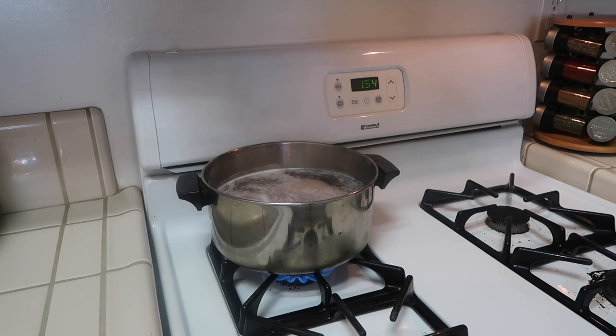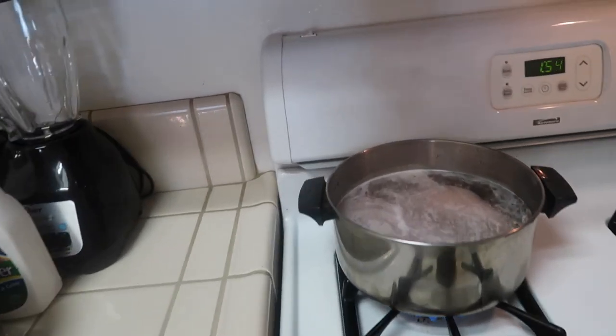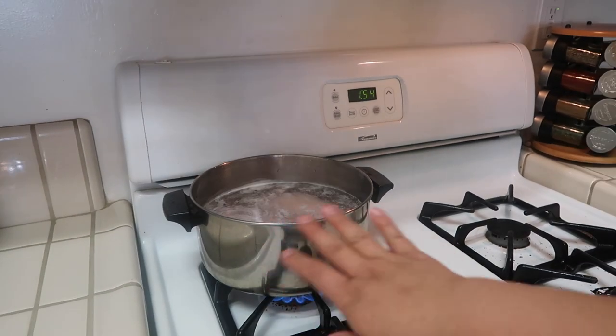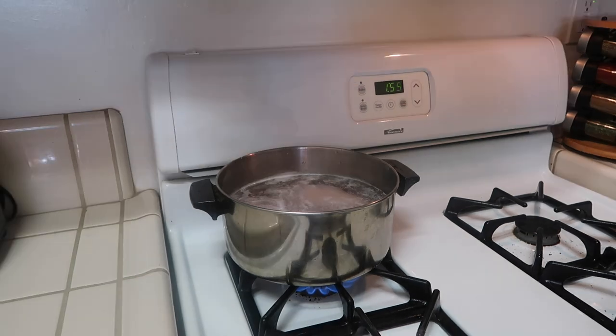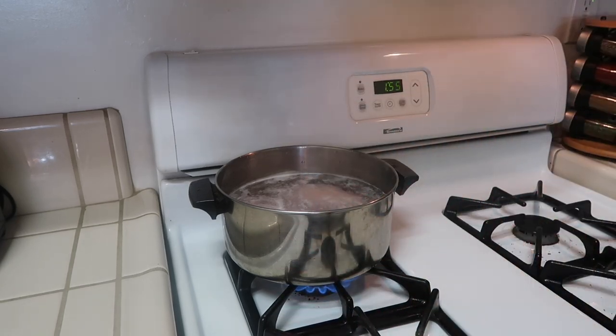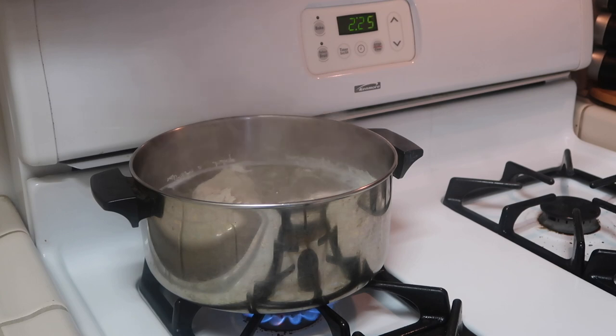You guys can see here that I have already set my pot on the stove and I just put enough water that it covers the chicken breast. I'm only using two because it's just me, my husband, and my son. For now I'm just going to keep it uncovered. Whenever it does start boiling, I will put it on low heat, then add my chicken bouillon for flavoring, cover it, and let it cook on its own. I'm going to turn this to the lowest setting.